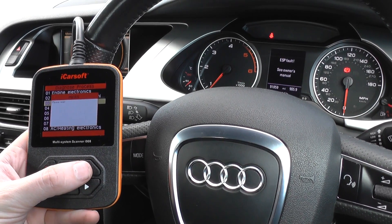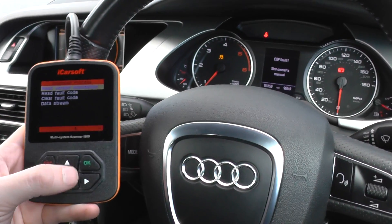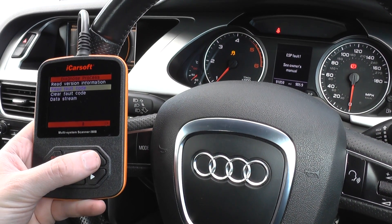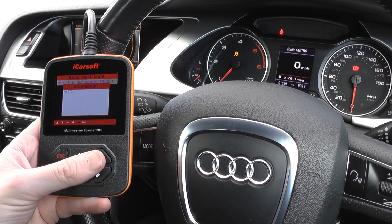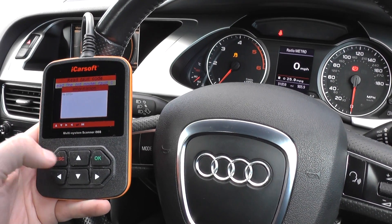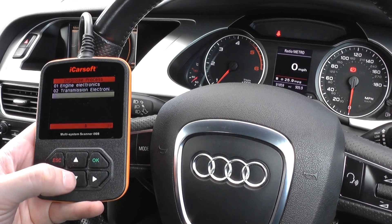There are a lot of other main systems within this vehicle. We've got the brake electronics — an ESP fault has popped up, but that's just because we're interrogating the system. This is essentially the ABS system and traction control. Good news again — no DTCs, no diagnostic trouble codes.